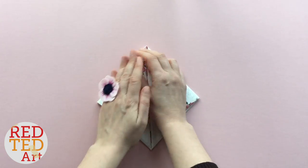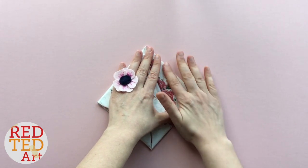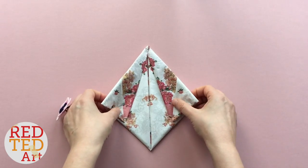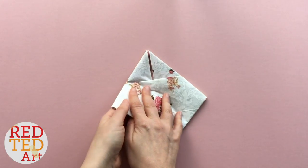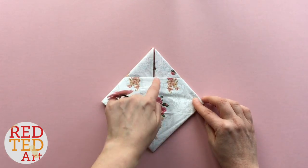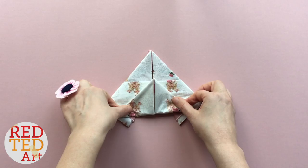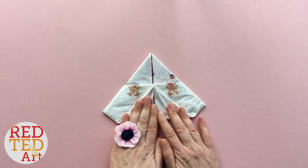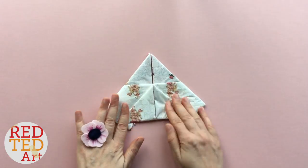Make sure all your creases are as neat as they could possibly be. Flip it round and bring this point up to the top — or you can bring it to about here, it doesn't really matter too much, it's your choice. Don't worry about these little bits sticking out — we'll tuck those in in a minute.